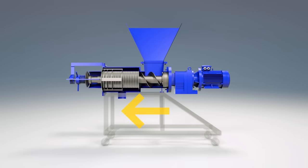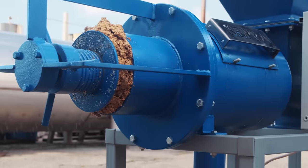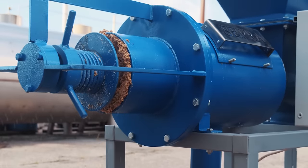SEPRA separators have a reverse function — the rotation of the screw in the opposite direction. This allows you to clean the screen during processing if it is clogged, or after the end of the process, without using any additional means and materials.